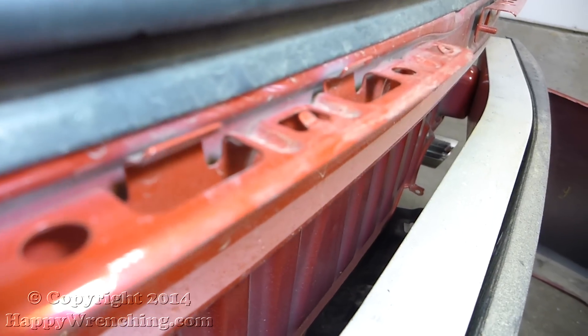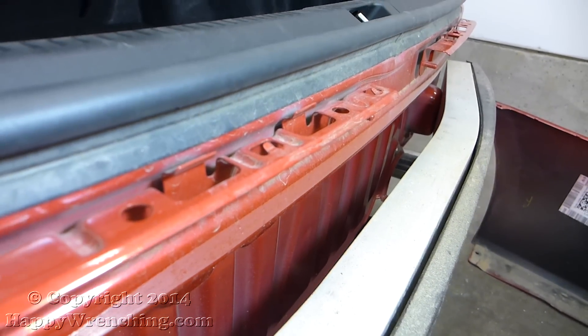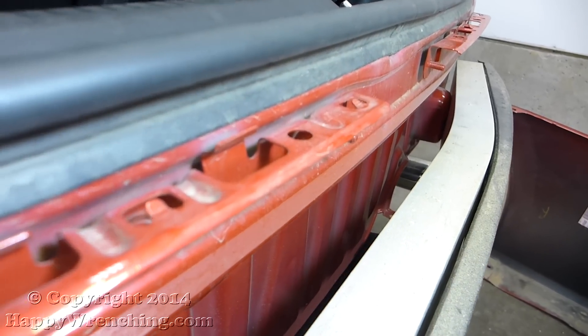Here's a better shot of the metal hooks. As you can see, there's really no way to pull back on the bumper — you actually have to lift up the edge of it to clear those hooks.